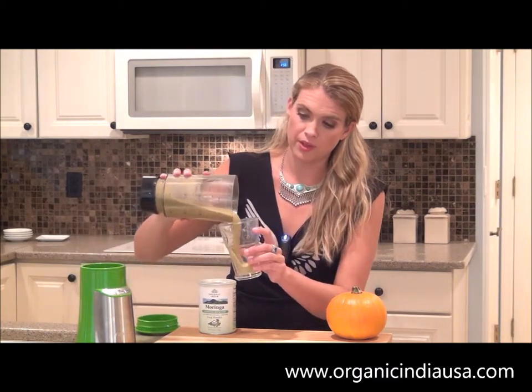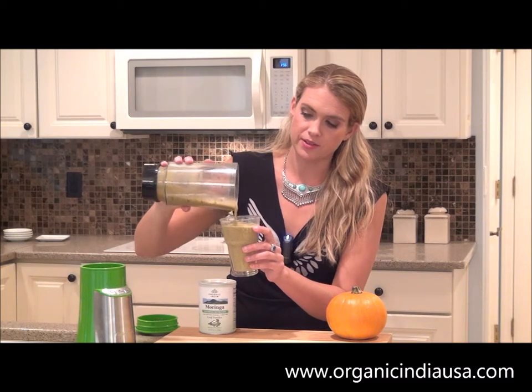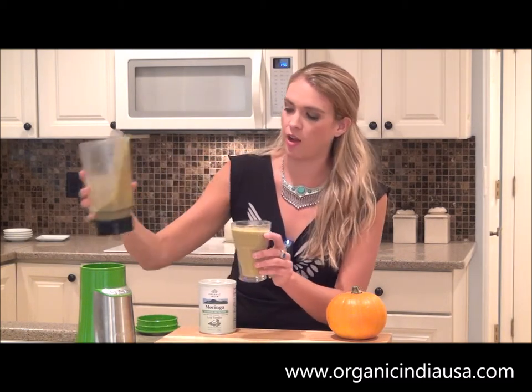Once you've gone ahead and blended up all of your ingredients, you can just take a glass and pour that lovely smoothie on in. And it smells amazing. I just love pumpkin in recipes — such a good way to kick off fall. And there you go. You've got a smoothie that your whole family will love.